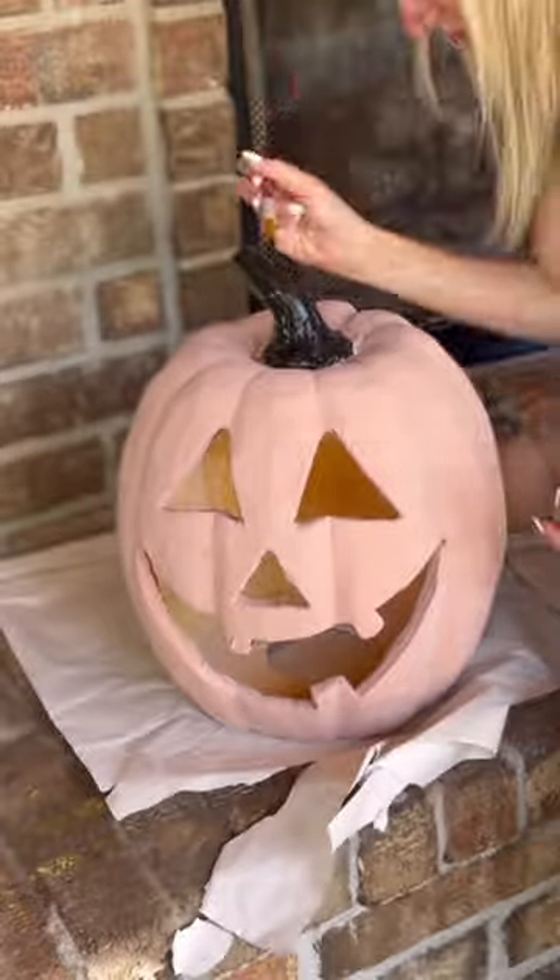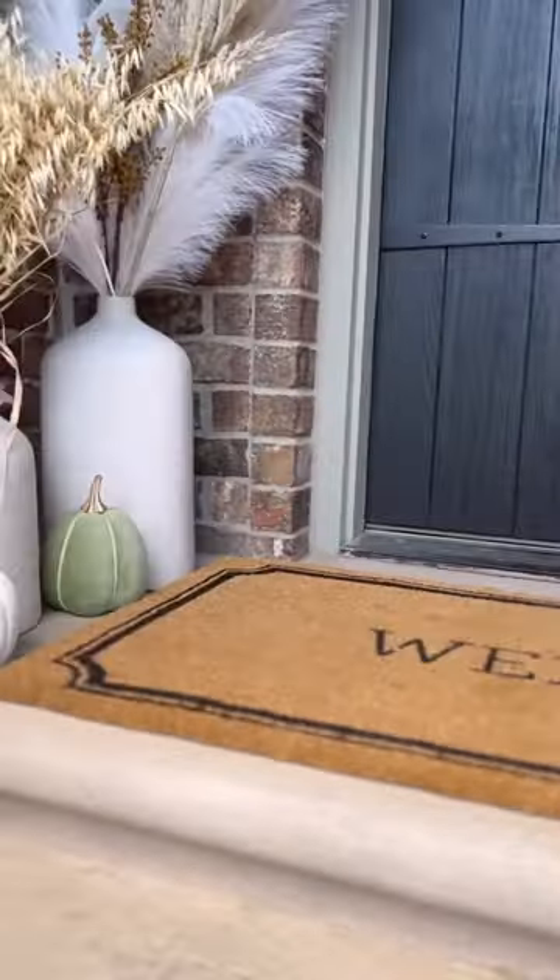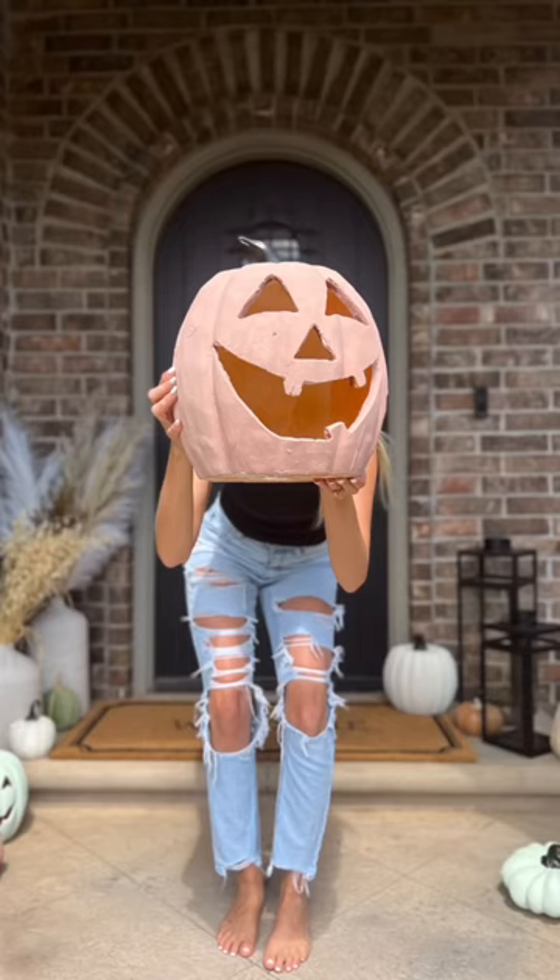Then I ended up painting the stem black, and it turned out so cute — I'm obsessed.